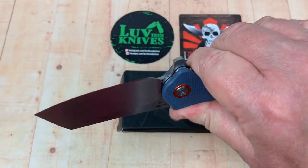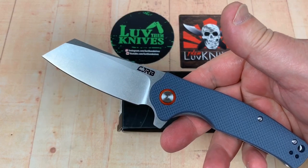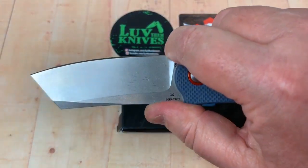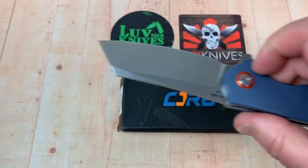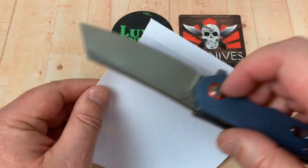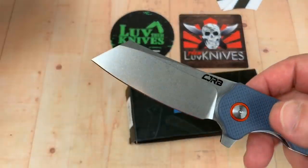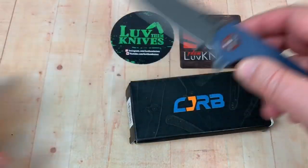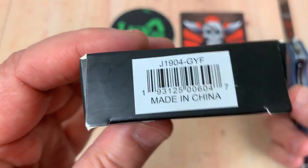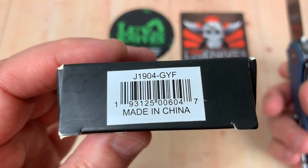At $39.99, or probably net $35 delivered, you're going to use this as just a worker and user — it's not your $300 safe queen. It has a front choil for choked-up grip. Will it cut something? Yes, it's pretty sharp right out of the box. Nothing to brag about, but at this price point, who cares.